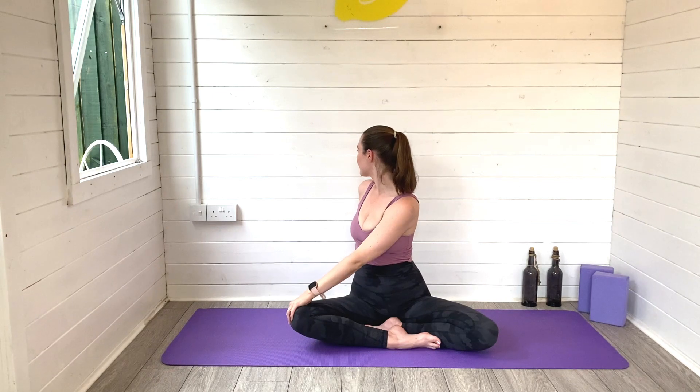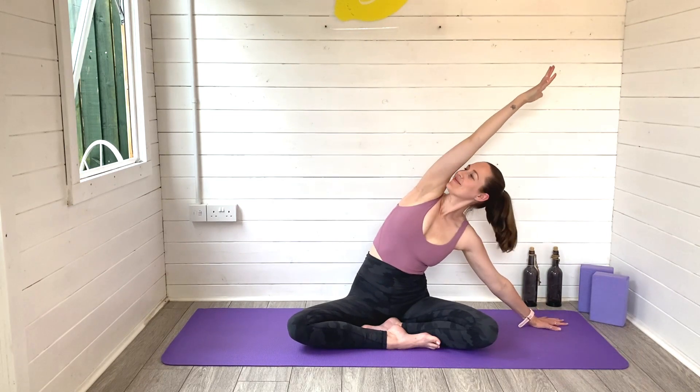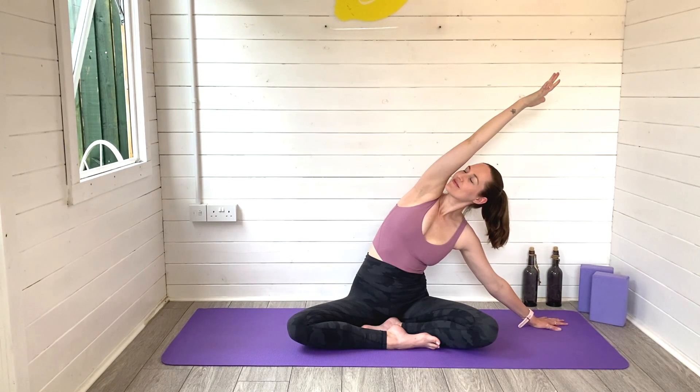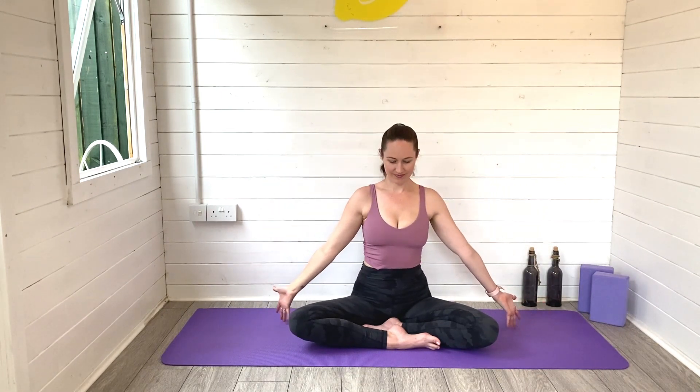Let's twist looking over the left shoulder, right hand to the front knee, left arm behind — you're trying to look all the way behind you to the back of your space. Find as much length through the spine as you can, then sweep that left arm all the way up and over, pop your right hand to the mat finding a lovely big side bend. Breathing space all the way through the left side of the body. Melt your sit bones to the ground.